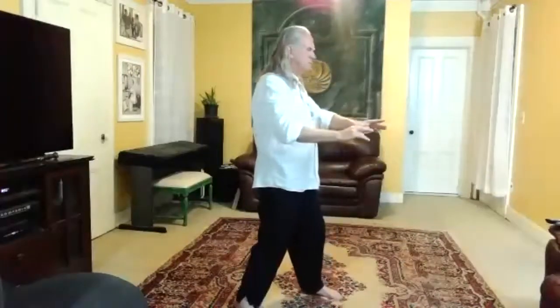Hands come down, pivot, step in, take a moment, just feel into that. Feel the activity that's occurring in your body-mind, take a deep breath. And disperse the chi. Let it go. Dissolve into the emptiness.